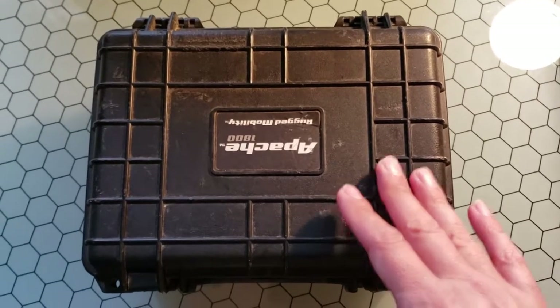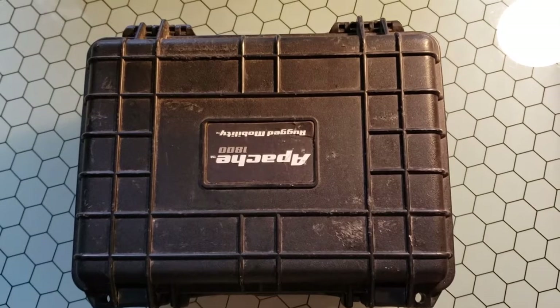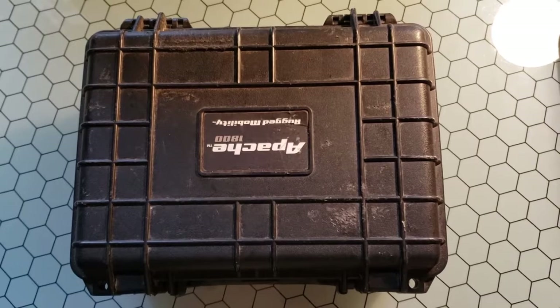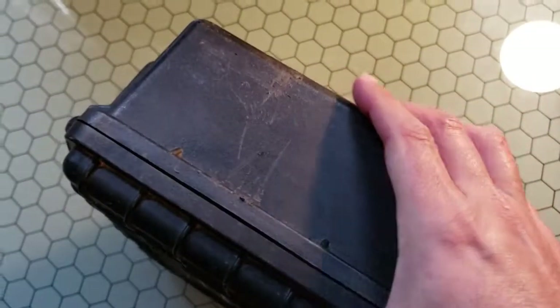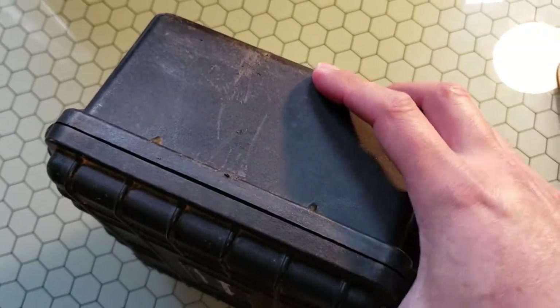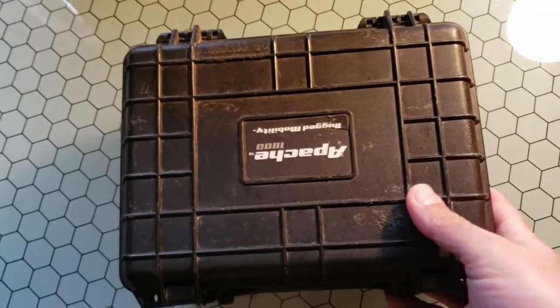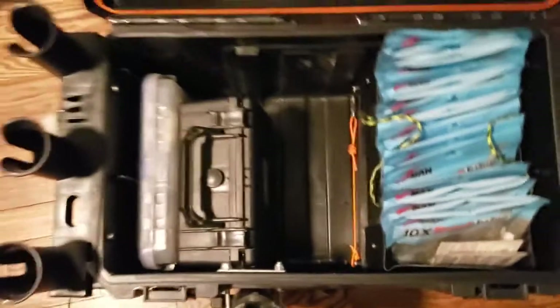This box fits into a width and depth much more similar to the Plano 3600 style boxes, which is good because that integrates with almost all of my other tackle. This box is considerably deeper than a standard 3600 box, but if you get this box it will stack quite nicely alongside your 3600 size boxes. So let's go ahead and open this up.